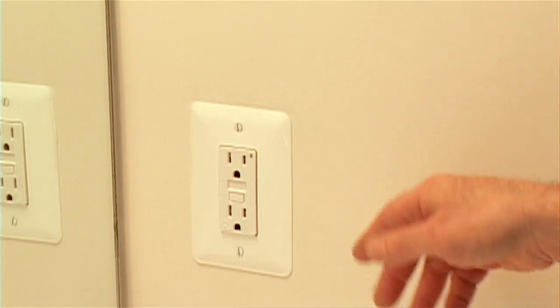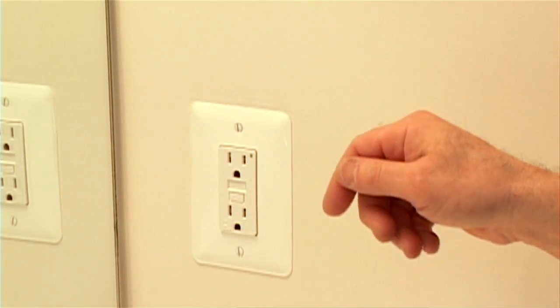Here in the bathroom, you'll see these outlets — I'm sure you've seen them before — that have push buttons on them. These are also found in kitchens and near water areas. These are called GFCIs, or Ground Fault Circuit Interrupters, and what they do is they protect against shocks.